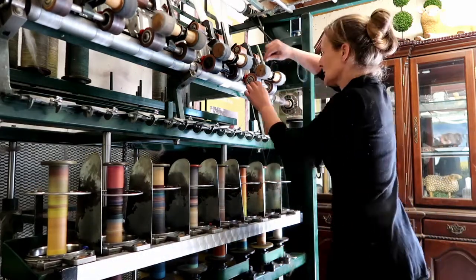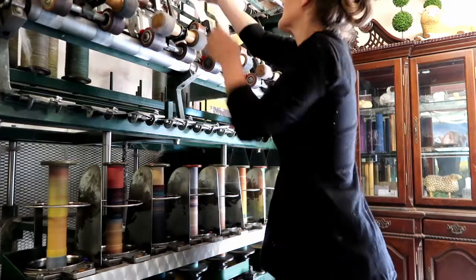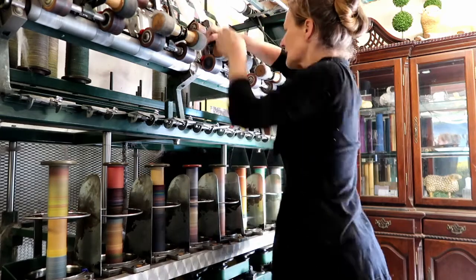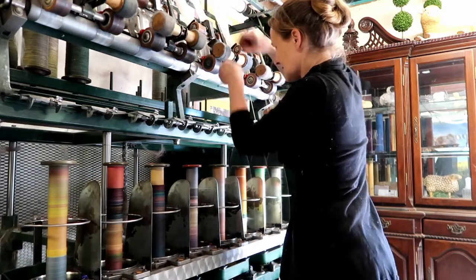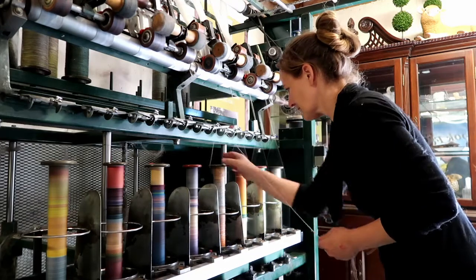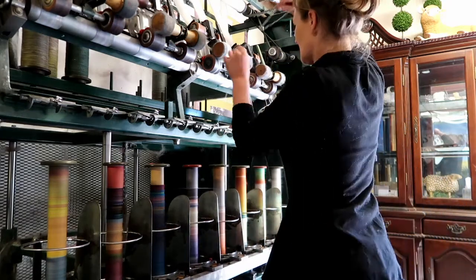The fiber is fed through the first three rollers at the top and wraps around the bottom line. The brake is applied to the bobbin to stop it from spinning. The leader, which is attached to the bobbin, is then threaded through the traveler and catches the fiber on the bottom roller. The whole process of spinning the single on eight heads takes approximately one hour and three minutes.